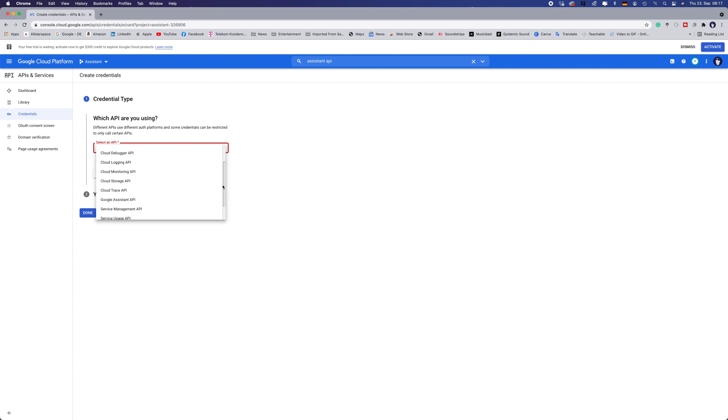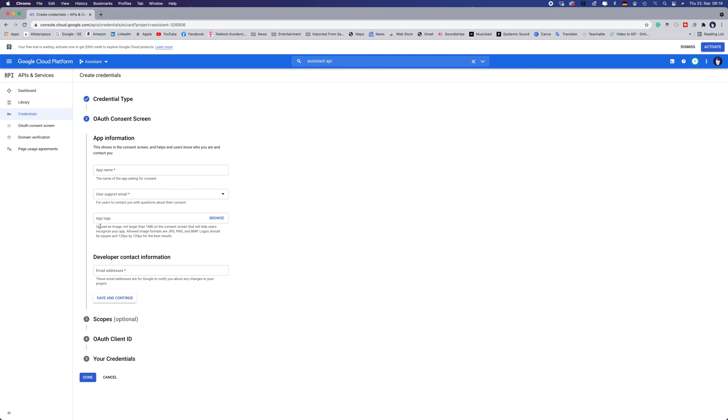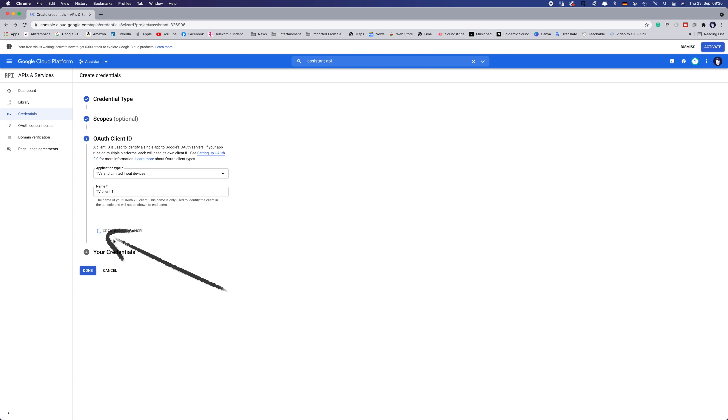Once you are in the next screen, you will see Credential Type. From the drop-down menu, select Google Assistant API. Tick User Data and click Next. Here you basically just enter your email address twice — that's pretty much it on this page. Go down, save and continue. Go to the next step — on that page you don't need to do anything, just go further. Scroll down to Save and Continue. On the next page, again from the drop-down menu, select TVs and Limited Input Devices.